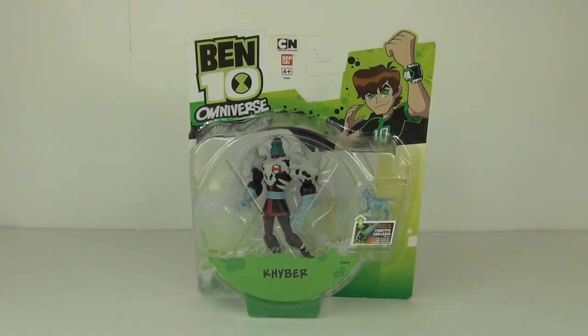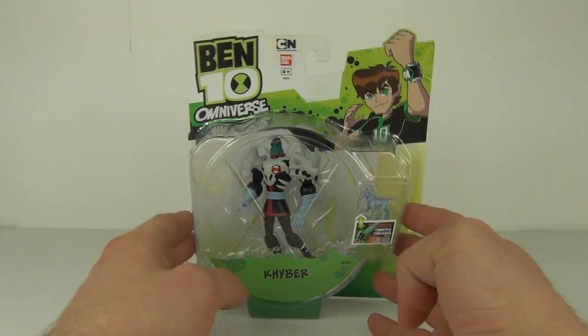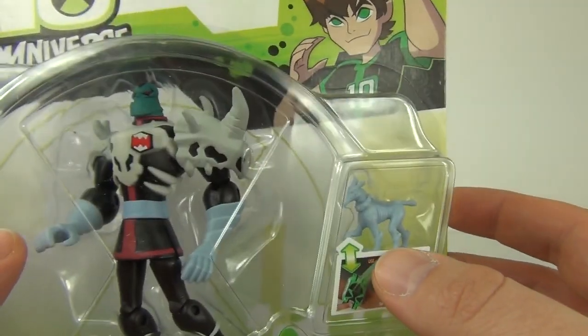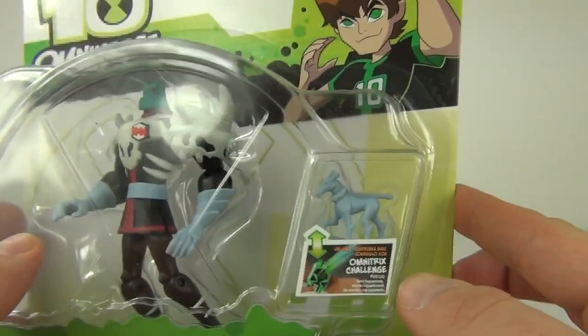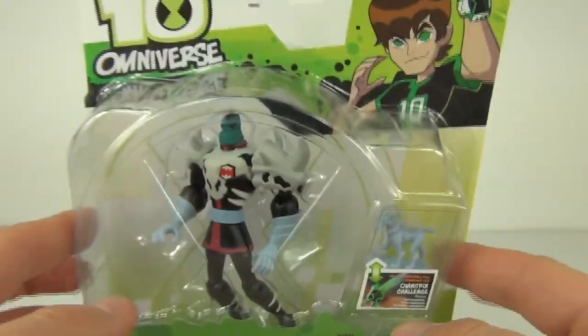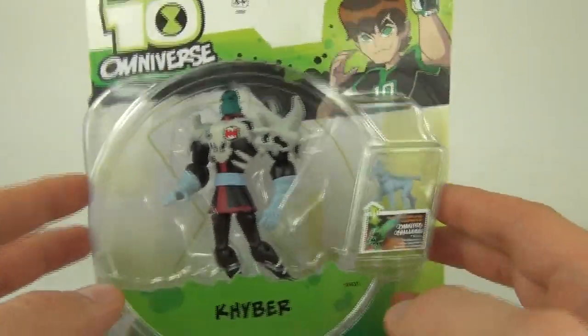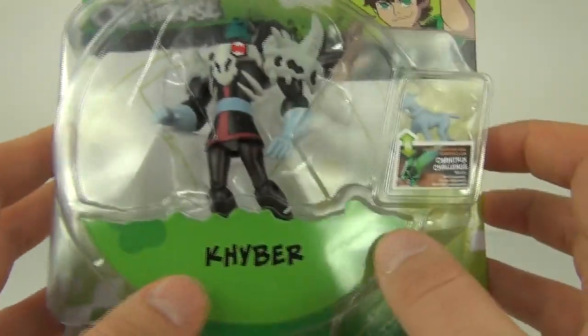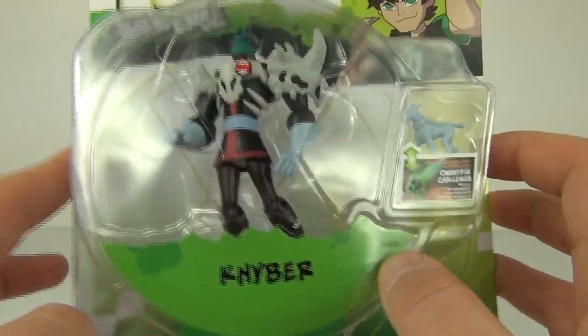Hey guys, welcome to Toy Review TV and a very exciting review on the all new Kyber action figure from the Ben 10 Omniverse action figure line. This is one awesome looking figure — it does come with the Omnitrix Challenge figure as well, which is his dog. This is the one he changes into different beasts throughout the Omniverse cartoon series. Does look really awesome, lots of colours, and of course you get the Kyber name tag at the bottom.